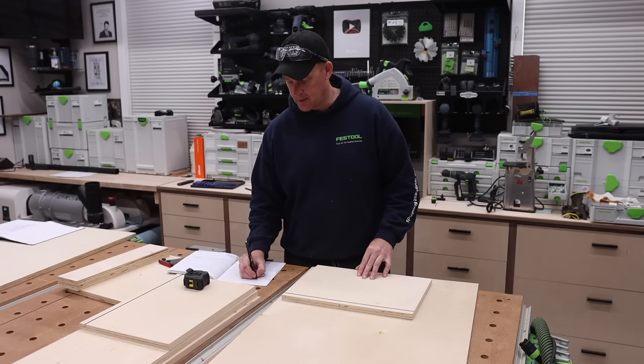To recap, we built the carcass for a frameless cabinet. Now we're going to talk about putting a full overlay door on. For this door I'm just using a plywood panel for the instructional purposes of this video. If you'd like to see a video on how to make shaker-style doors using just a table saw and a single blade, I'll leave a link to that in the video description.